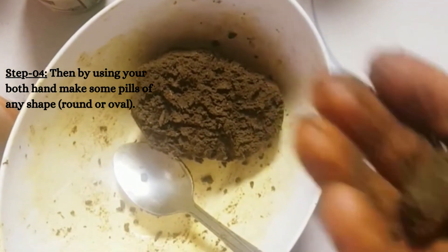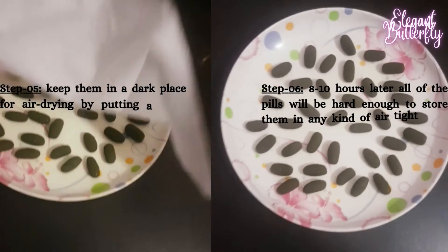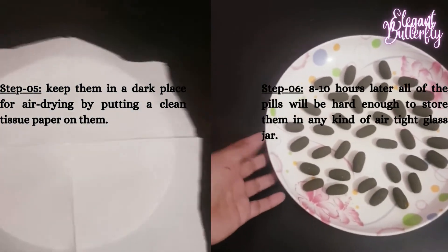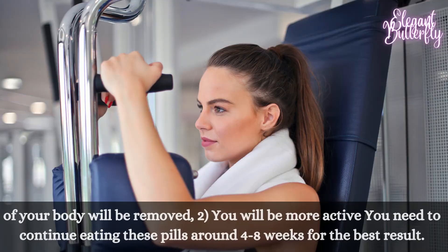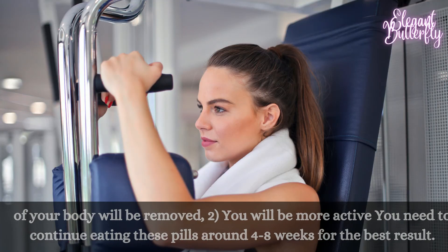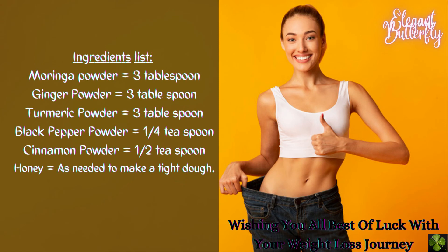For example, the joint and muscle pain of your body will be removed. You will be more active. You need to continue eating these pills around four to eight weeks for the best result. Wishing you all the best of luck with your weight loss journey. For more updates, subscribe to my channel and keep in touch.